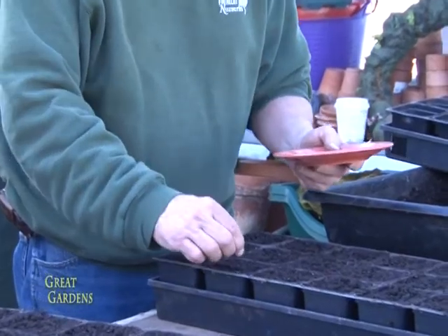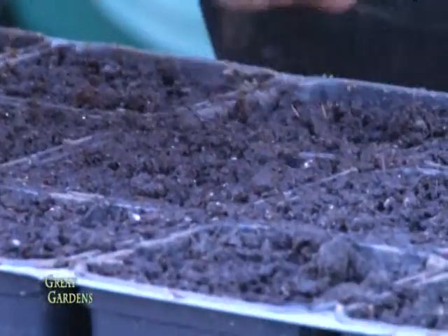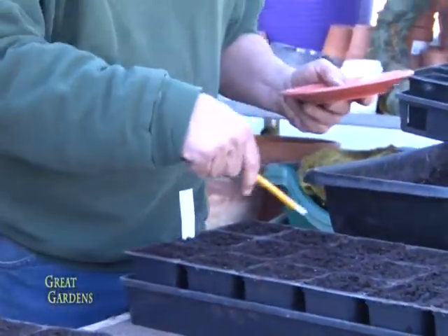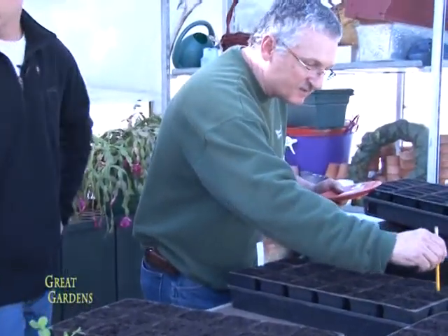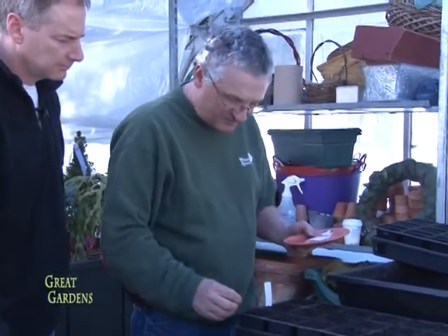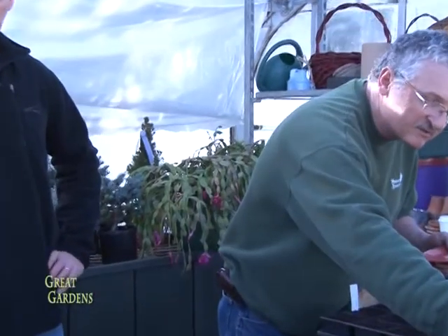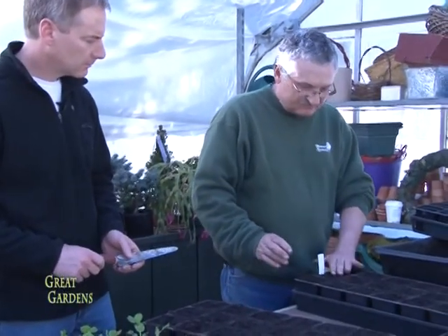Drop the seeds in one at a time, right in the middle. Always put a couple of extras on the corners in case you don't get germination from the main seeds — the corners make it easy to access them when they come up. After all the seeds are placed, just lightly cover them. Then put the trays in a warm area — not always down in the cellar unless you have a wood stove.